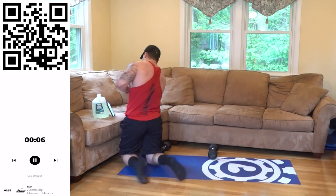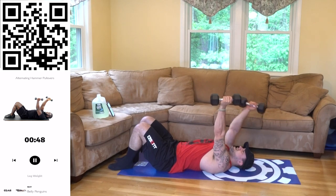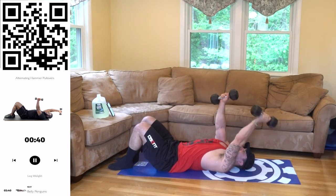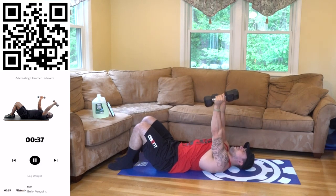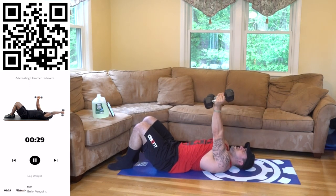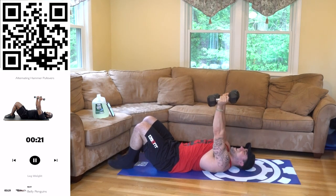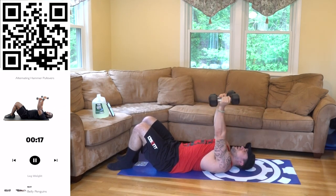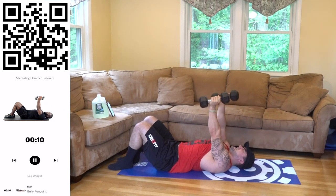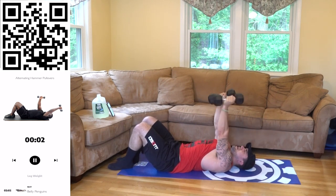Coming down — alternating hammer pullovers. Three, two, one — get that stretch, all the way back up. Let's go, keep fighting aliens — you are so much better than you think, you always got more in the tank. Believe in yourself, dig deep and get after it, finish strong. You gotta love it aliens — I'm burning right now and I'm loving it, and it makes me want to work harder, makes me want more. I gotta get to that next level — come on, get there with me. Three, two, one — rest.